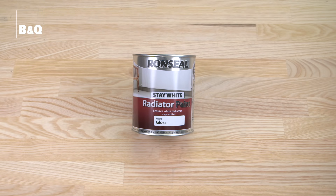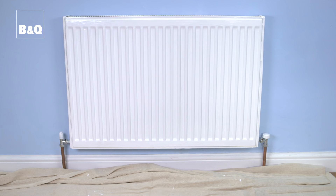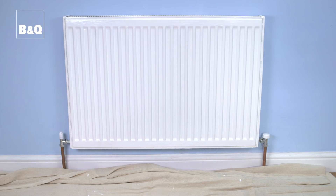Two coats are normally needed but allow the first coat to dry before applying the second coat. Check the paint manufacturers guidance for drying times. After painting you normally need to allow 24 hours before turning the radiator back on.